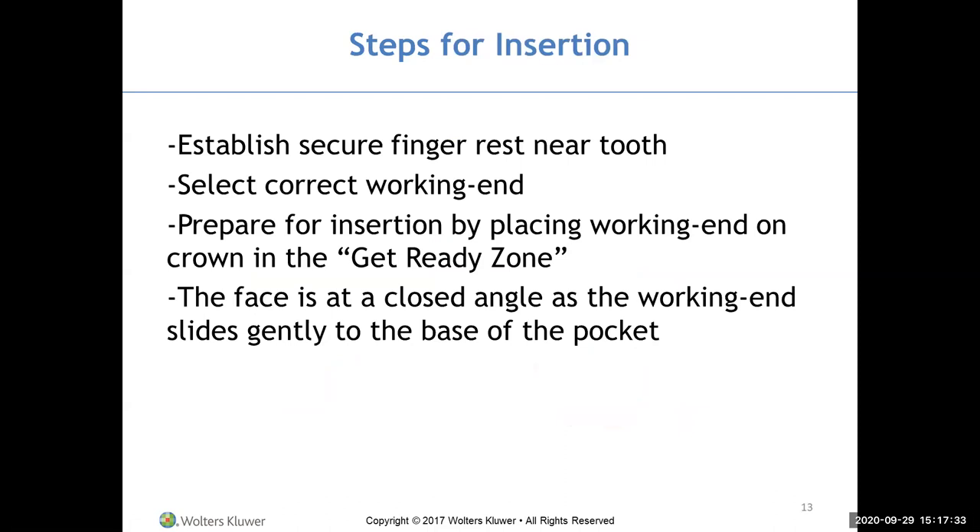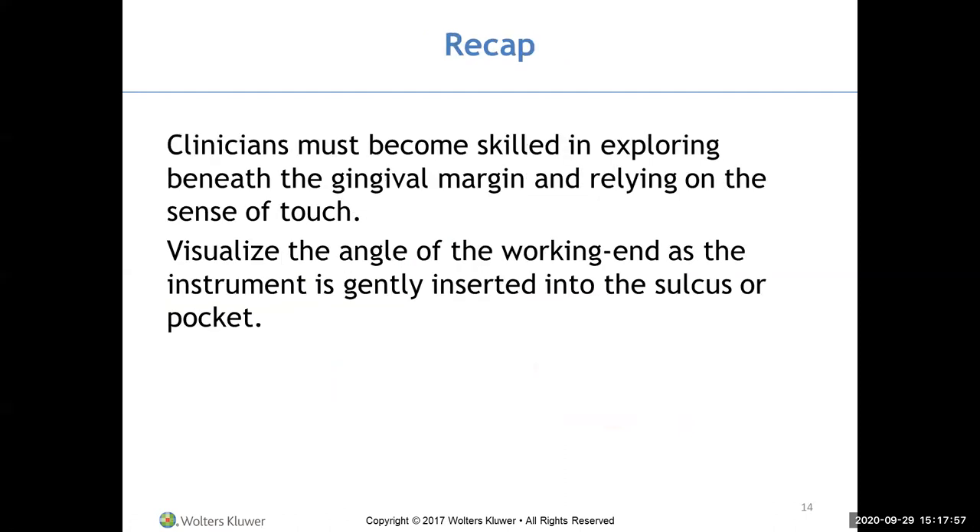To insert: establish a finger rest near the tooth, select the proper working end, prepare by placing the working end in the get-ready zone above the gingiva, then slide with a closed angle to the base of the pocket. We must visualize what we're doing with the instrument while working underneath the gum tissue where we can't see.